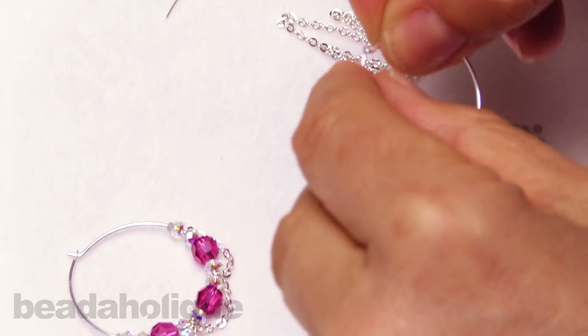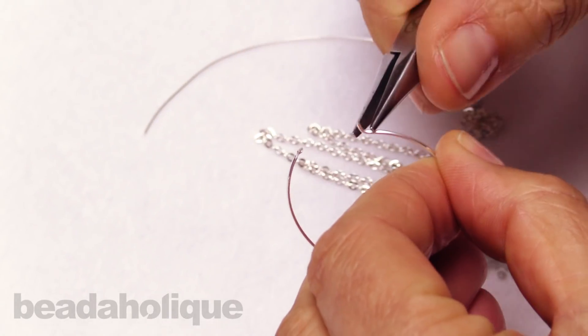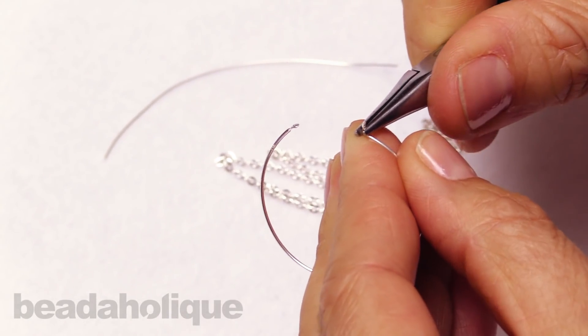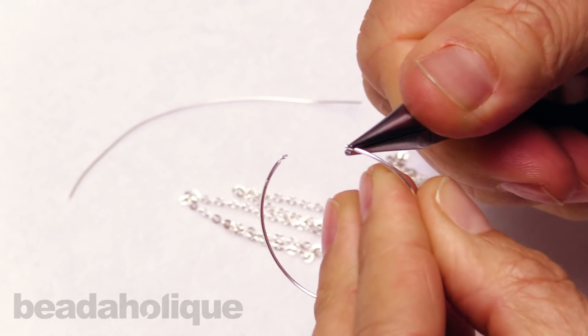To begin with our hoop, we're going to start by taking pliers and just straightening out this end bit. When you first order your hoop it may come already turned up, so we just want to flatten that down to get our beads on.